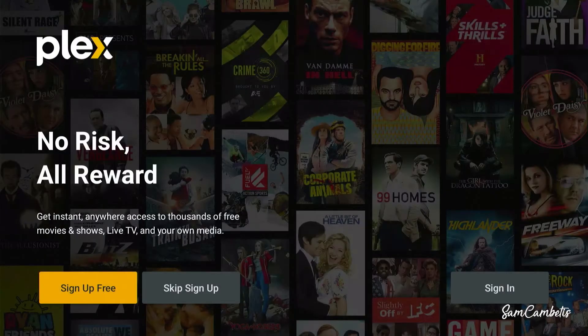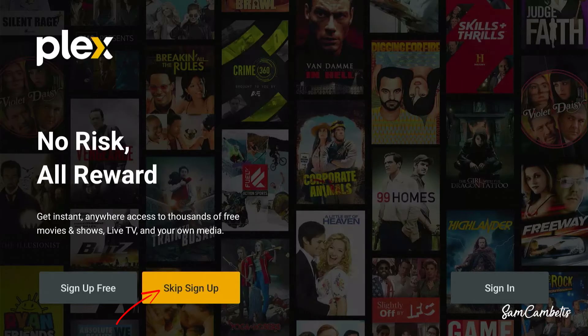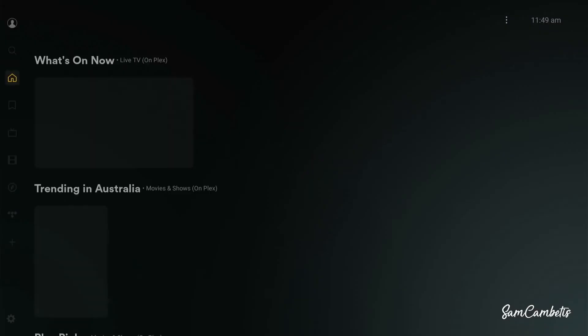The first time you open the app, you'll need to decide whether you want to sign up for free. Signing up is a good idea because you'll get the Watch List feature, where you can save shows you're watching. Alternatively, you can click Skip Sign Up and go straight into the live TV. For this video, we'll just skip sign up.